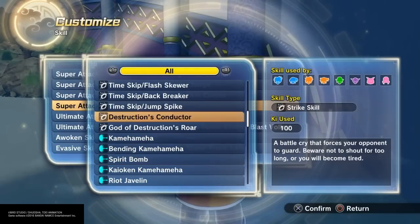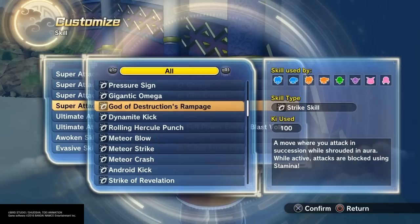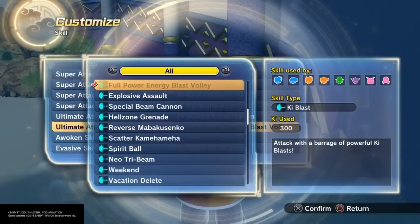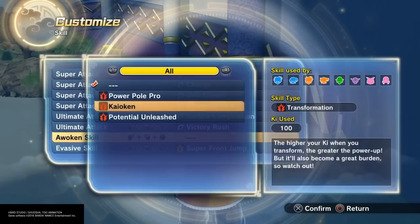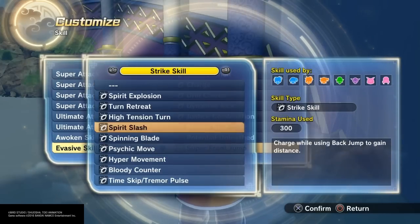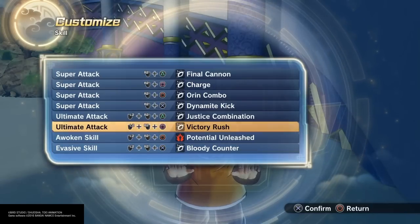I'm going to have to grind that move. I guess that's kind of quick. Awaken skill? I don't have one, but everyone's going to want one, so he's giving potential unleash. His move is going to have to be something basic to have it make more sense.